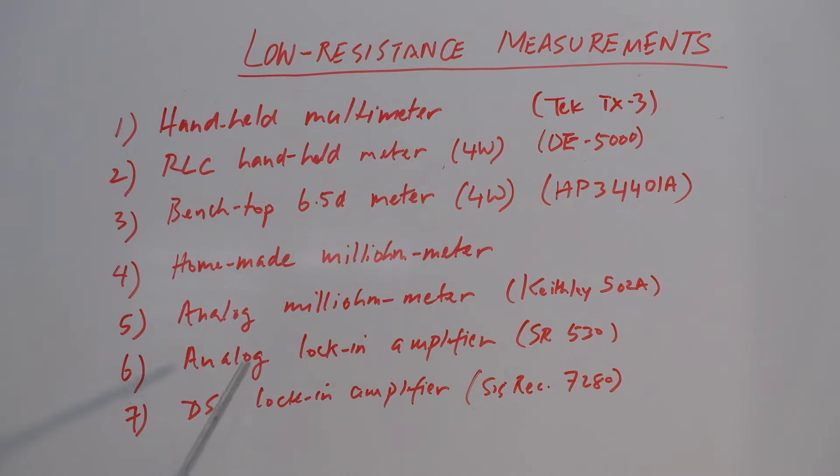Then I have the analog lock-in amplifier, the Stanford Research SR530, and then finally I have a DSP lock-in amplifier, the Signal Recovery 7280.